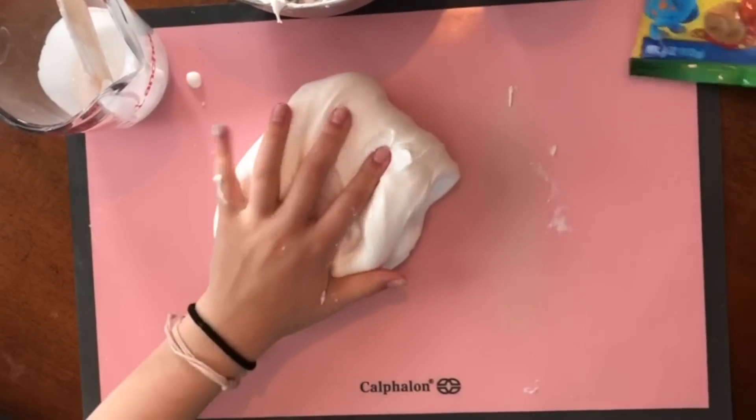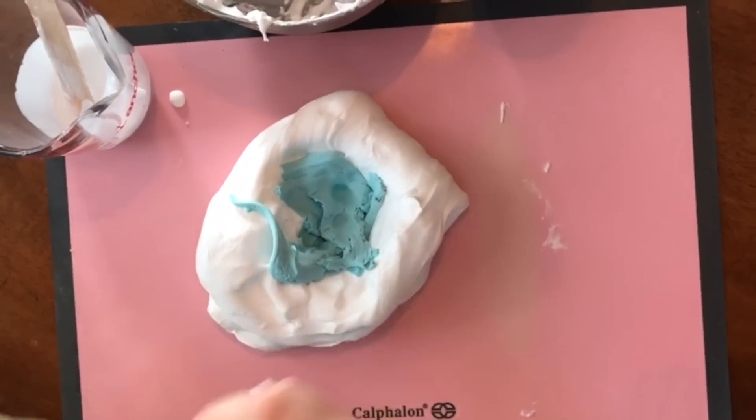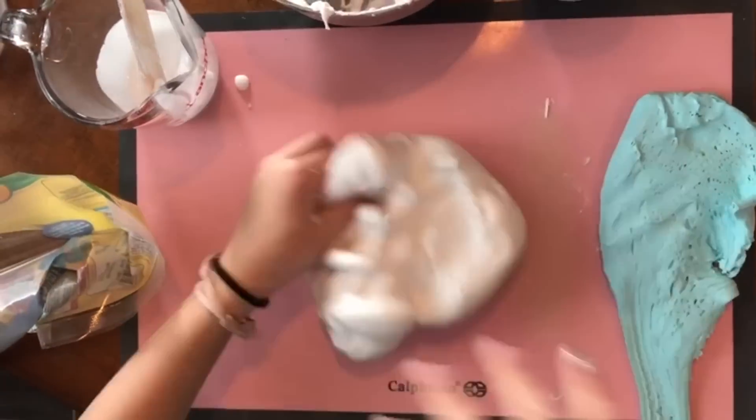Now add your model magic clay until you get the color that you like. You can use whatever color you want — here I use a teal color.